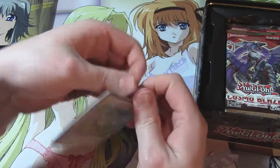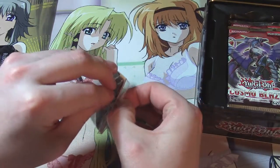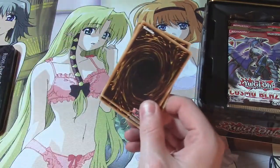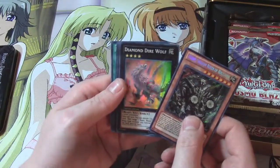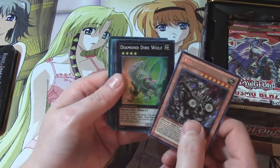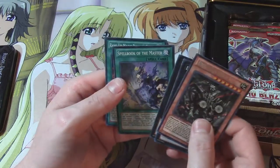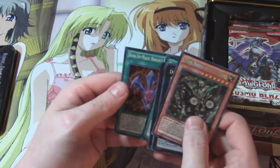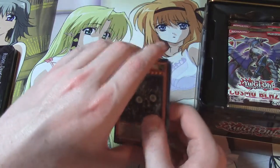I'm not going to speed through this any faster — I can't open a tin in less than five minutes like some other YuGiTubers. I like to be descriptive and talkative. So here we go: we got our Secret Redox Dragon Ruler of Boulders, our Super Diamond Dire Wolf — which makes the tin worth it right there — a Super Gimmick Puppet Leo, Spellbook of Masters, and Rank-Up Magic Baryons Force, which came in every Dragon Ruler tin.